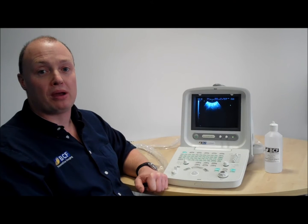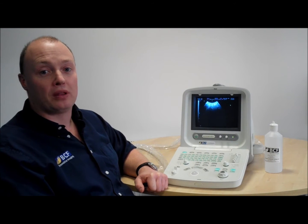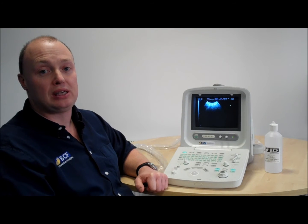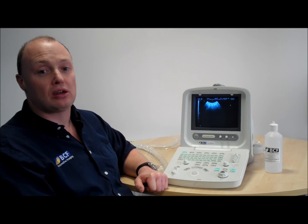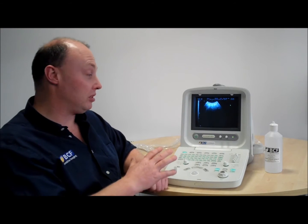Those dog breeders who come in wanting their bitches scanned — this could be your solution. With a little bit of simple training on one of BCF's own ultrasound courses, we could get you up and going to allow you to get the best out of, and a return on your money on, such a system.